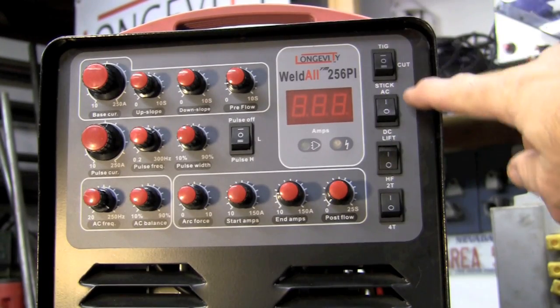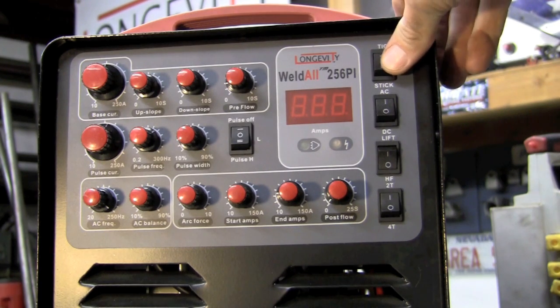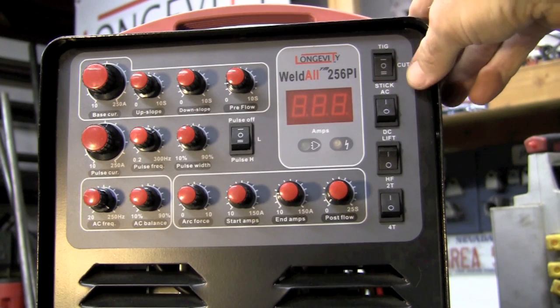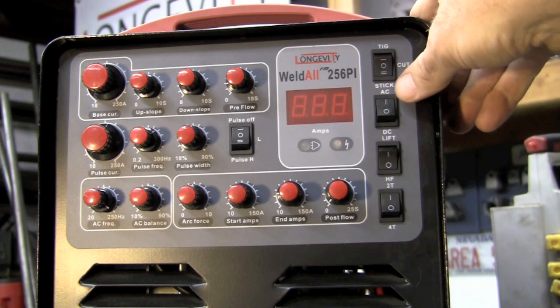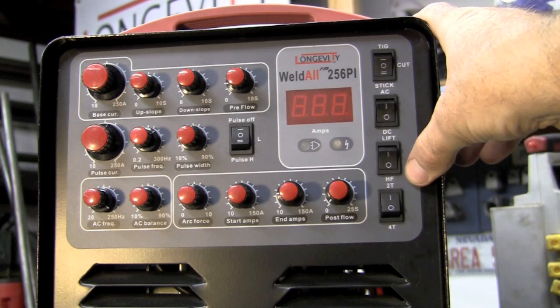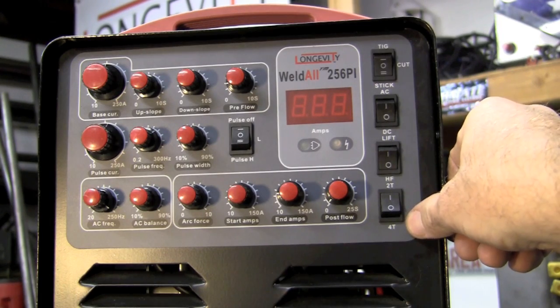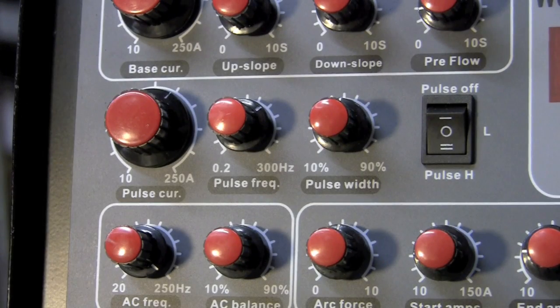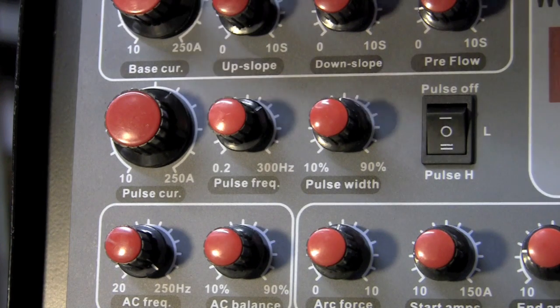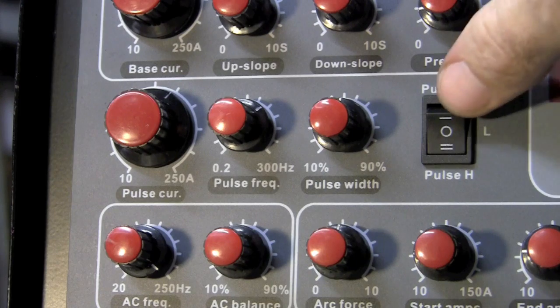Moving to the right side with the rocker switches: up top we have TIG mode, in the center we have the cut mode for the plasma process, and down low we have stick mode. We have AC and DC, we have lift and HF — HF stands for high frequency. Down we have 2T and 4T modes. Now let's cover how the pulse works. We have pulse current, pulse frequency, pulse width, and your pulse rocker switch.